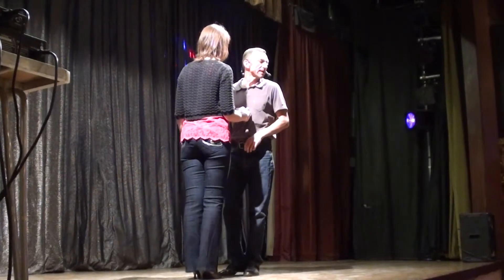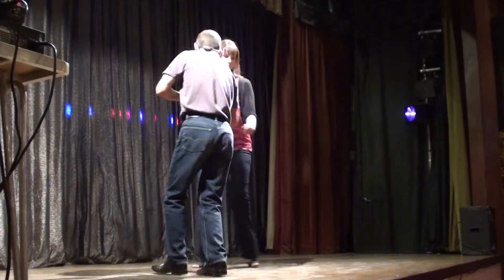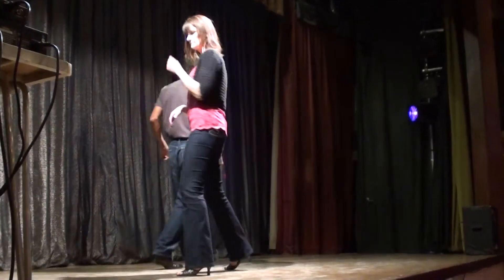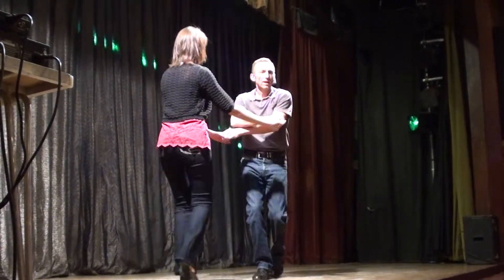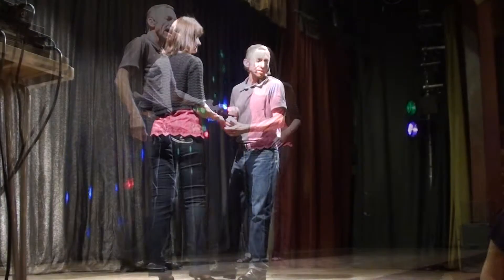You ready? 7, 8 — signal, together, turn out, spin, left, catch — so he partners. 5, 6, 7, 8 — signal, in, turn out, spin, left, catch. So we've got the first move.